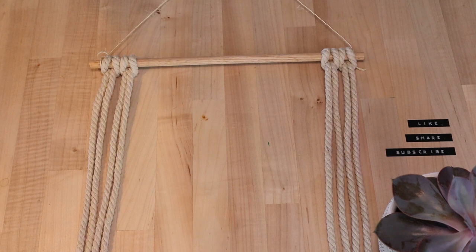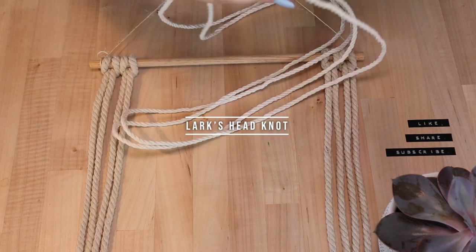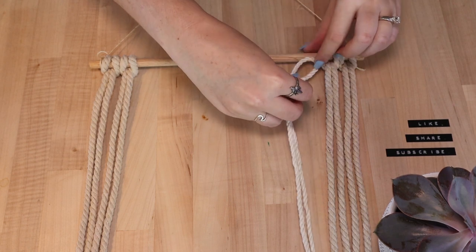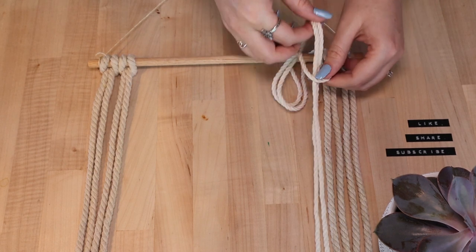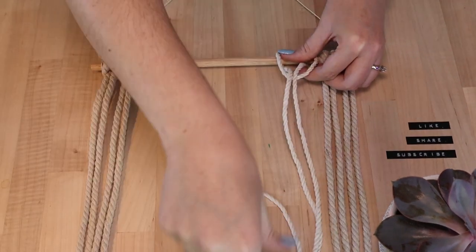Now you will need to attach all of your cord to the dowel rod using a lark's head knot. First, take one piece of cord, find the center, and slide that under your dowel rod. Take the two ends and pull them through the loop created by the center of the cord. Repeat until all 18 pieces are tied to the rod and evenly spaced.